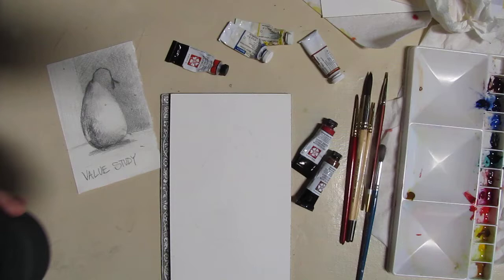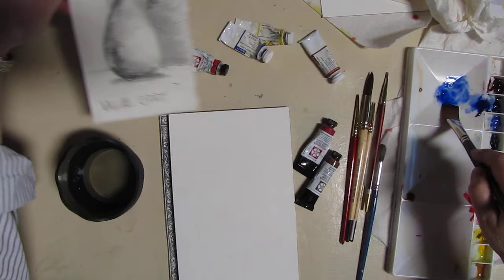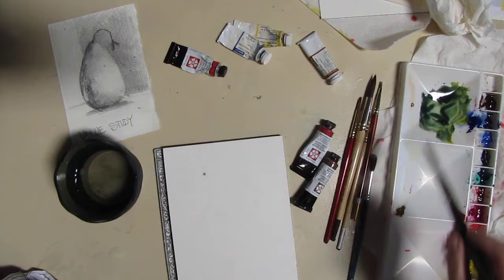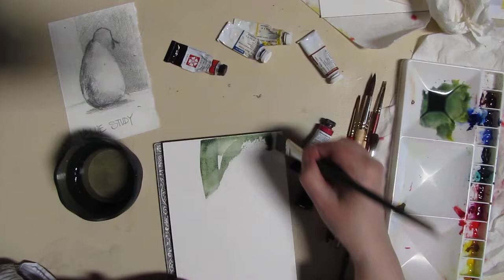You can't do watercolor without water! Okay, we're going to mix a green for the background to about this darkness. I'm going to pick up some of that yellow — there we go. That's kind of on the blue side; I think that'll make it fade into the background nicely. I'm not going to be too worried about getting things precise or straight — I'm just going to lay down some color.